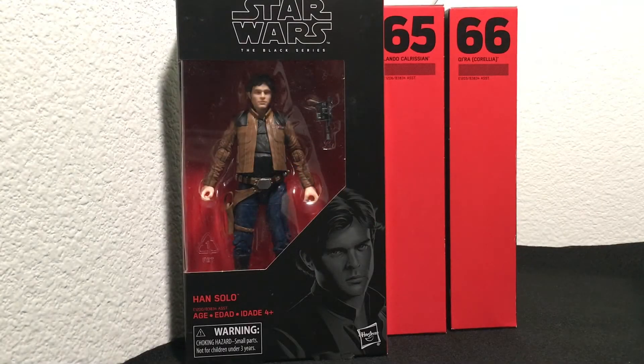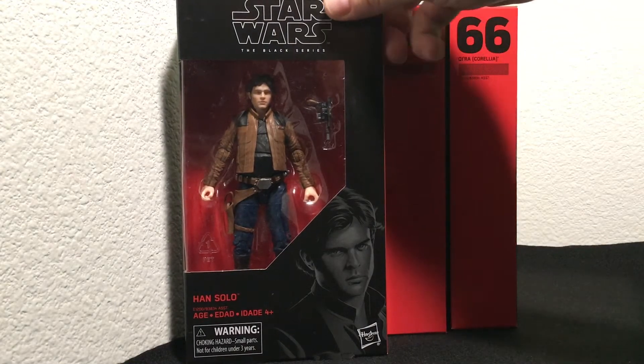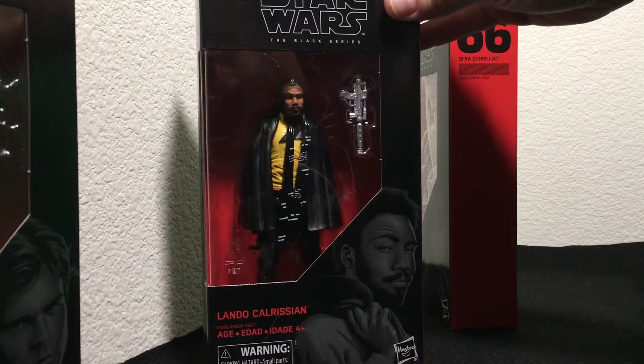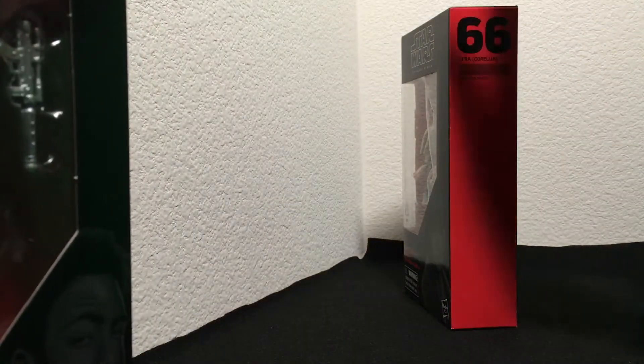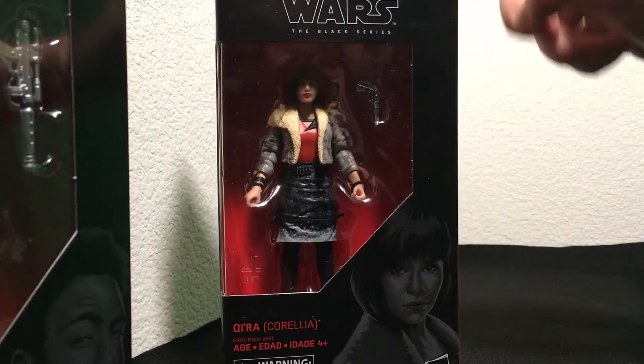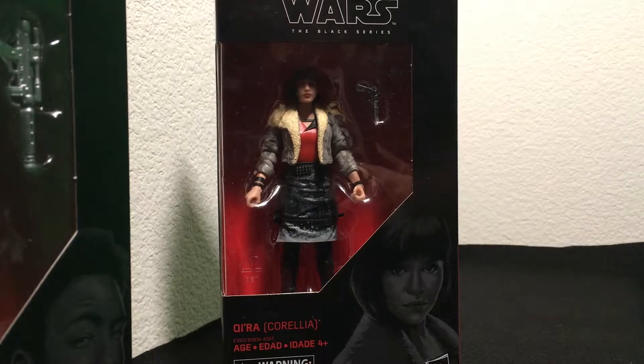This is Christian here from GeekTyrant.com. We want to thank Hasbro for sending us these pretty awesome Star Wars Black Series figures from Solo: A Star Wars Story. We're looking at Han Solo, Lando Calrissian, and also Qi'ra. Let's open these up and take a look at their details.